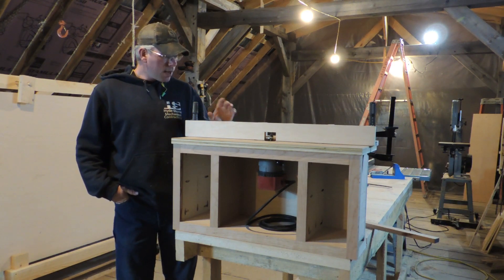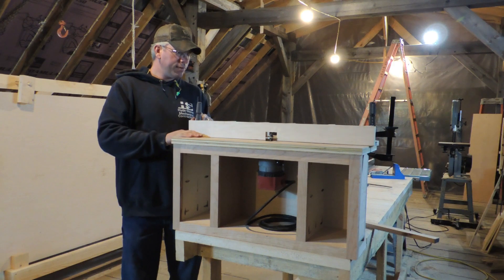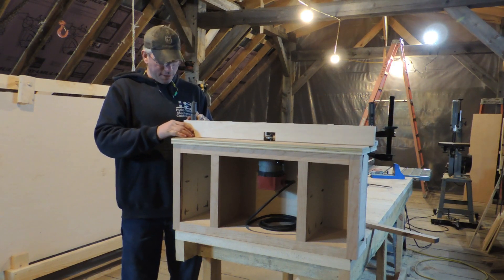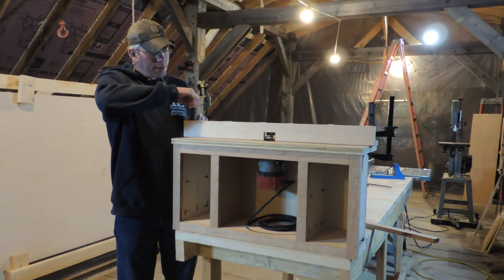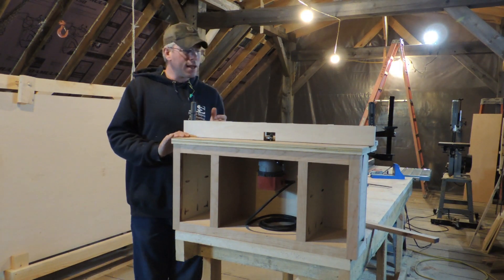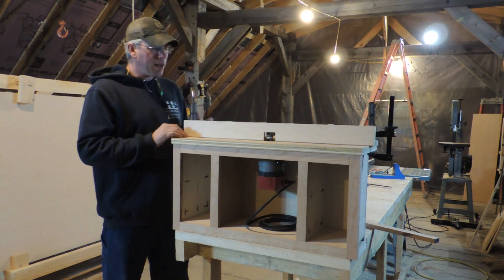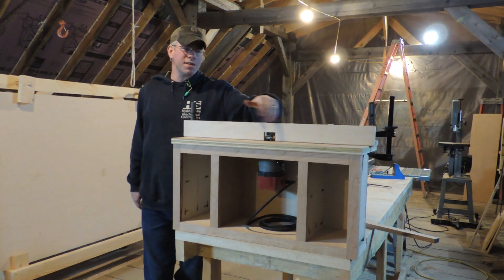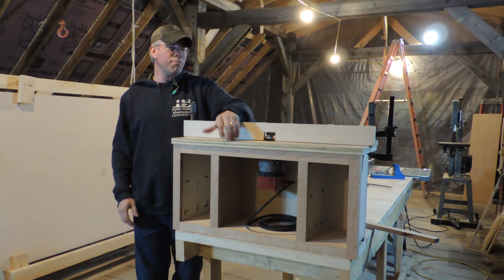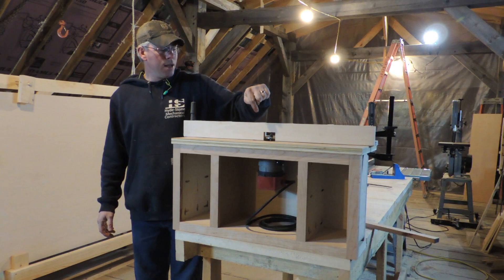All you do to adjust this is loosen the clamps — nothing major. You can leave one end clamped and just swing it, or you can move both ends. I like to just leave one end clamped down well, swing it around where I have to go. I don't care if I'm running straight across here — all that matters is where that board is in relation to that bit, right there.